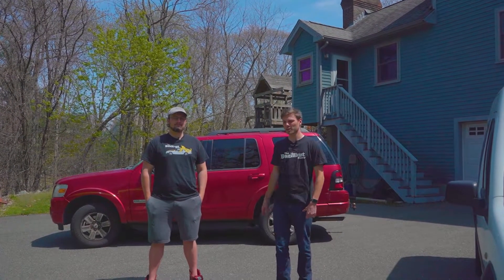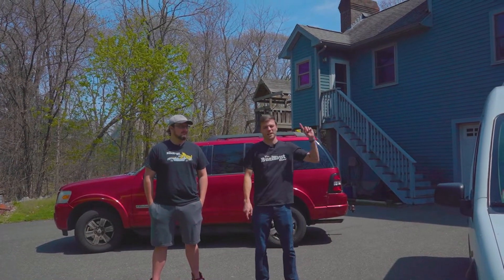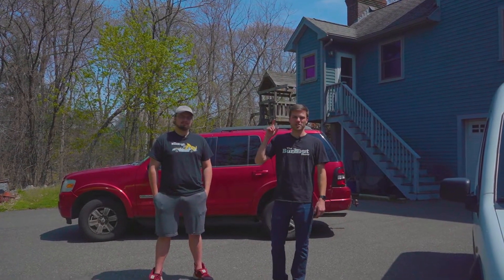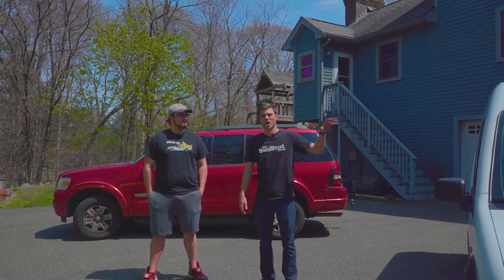The cars we're demonstrating with are a 2008 Explorer, a 2015 Challenger, and a 2011 Transit. And we're going to show you first the difference between rear-wheel on the Challenger and front-wheel on the Transit.